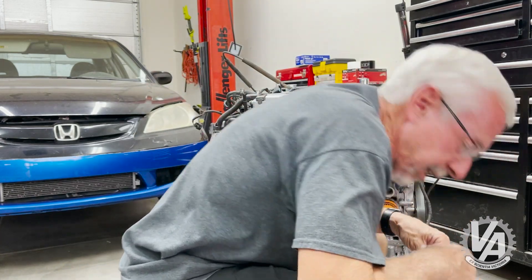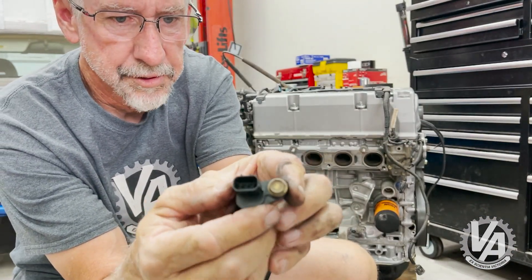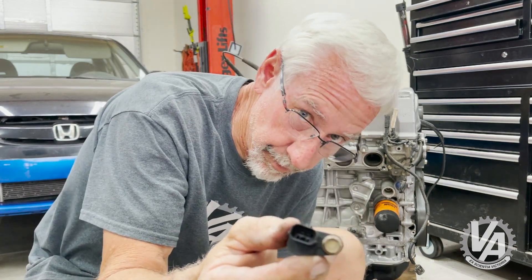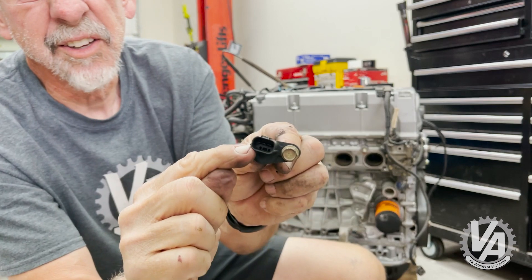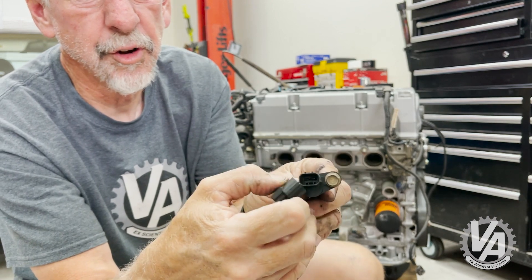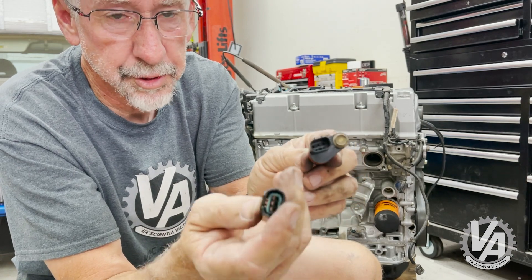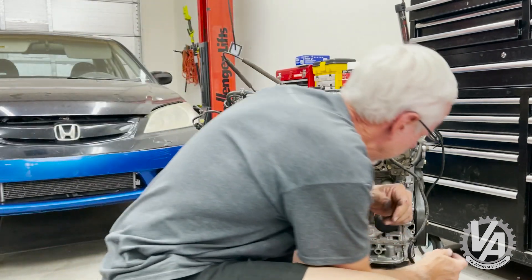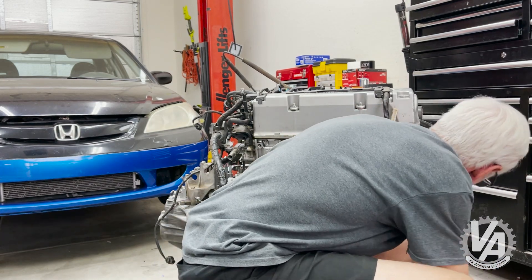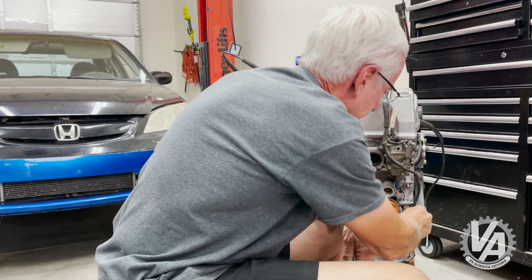Except it looks like I need to install a sensor first. Here it is — you can see how this Accord/TSX sensor has the keys slightly down below the center, whereas on our old connector they were in the center. So there's no way the old connector would have gone on, and it wasn't pinned correctly to work anyway. That's it, and that is connected.